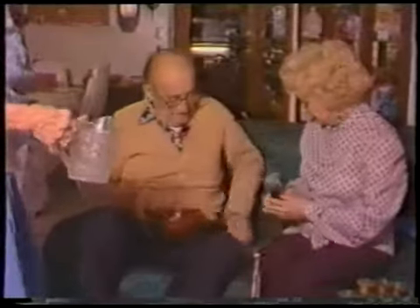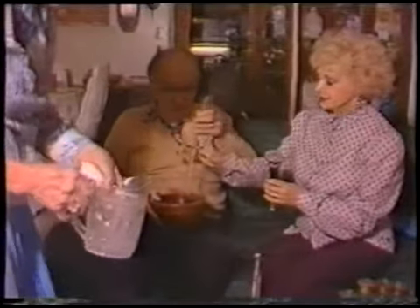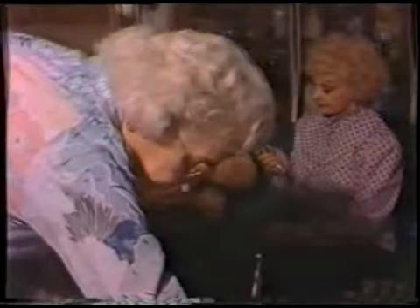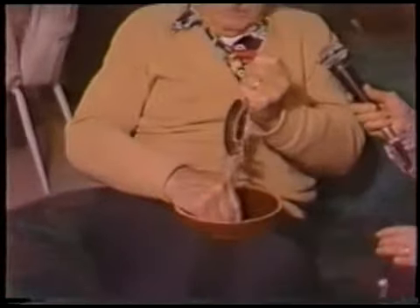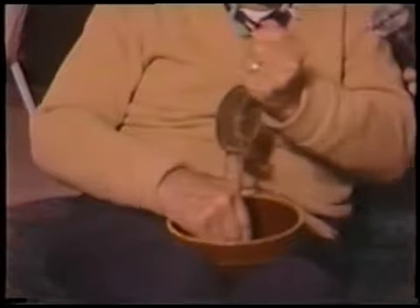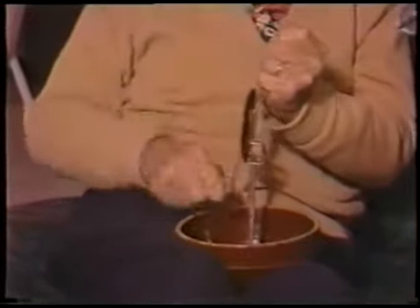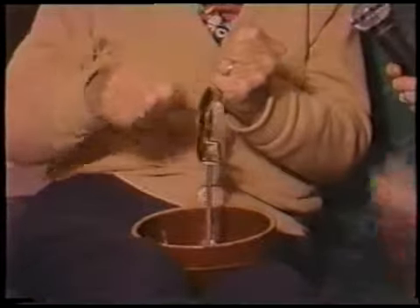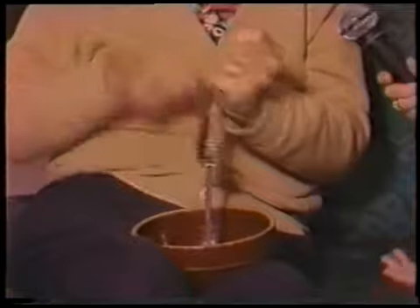Here it is — this is the cream whipper. Did you ever see anything like this? You put the cream in there, and this point goes into a little slot there. You could whip cream faster than you could say Jack Robertson. And if the cream won't whip any other way, this will whip it. This will always whip.